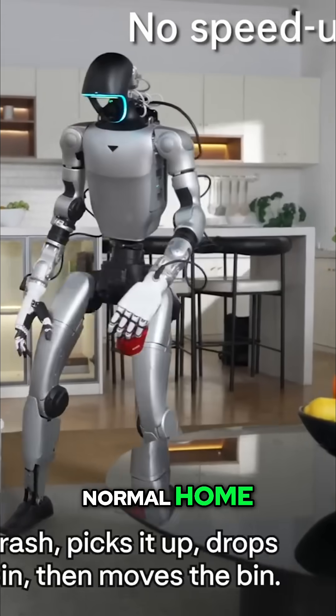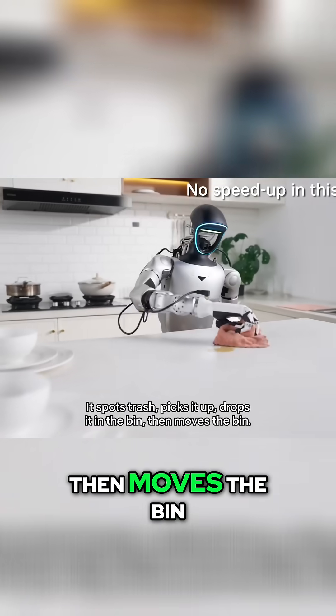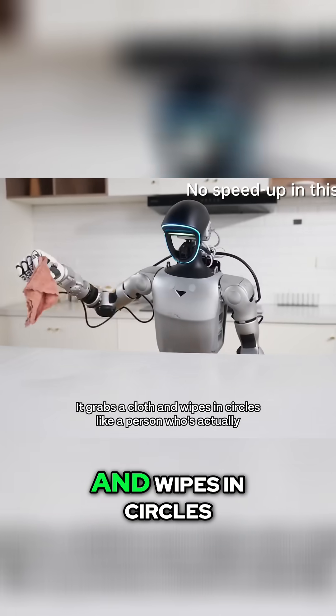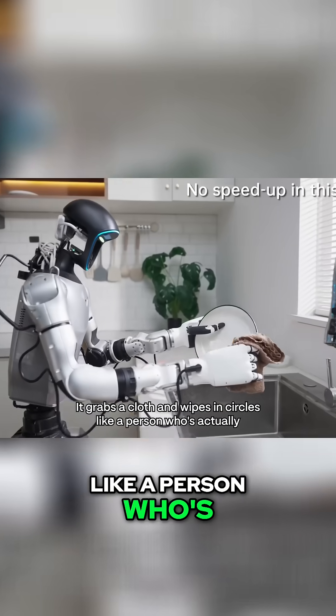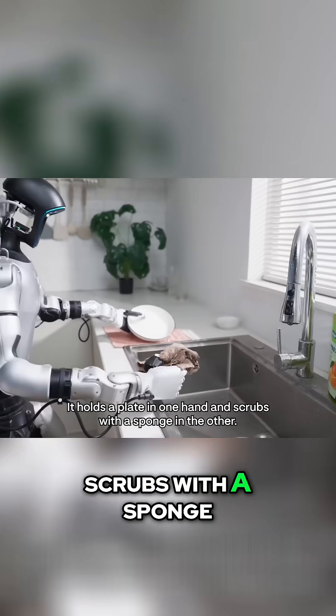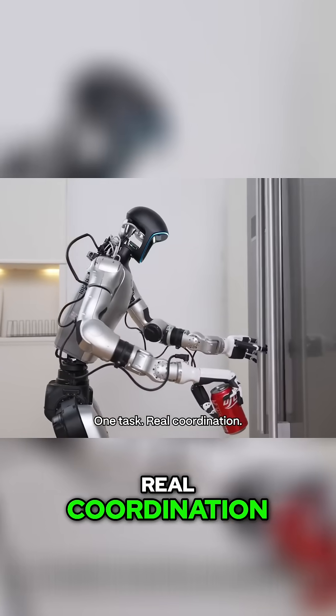Now it's in a normal home. It spots trash, picks it up, drops it in the bin, then moves the bin. There's a spill on the counter — it grabs a cloth and wipes in circles like a person who's actually cleaning. At the sink, it holds a plate in one hand and scrubs with a sponge in the other. Two hands, one task. Real coordination.